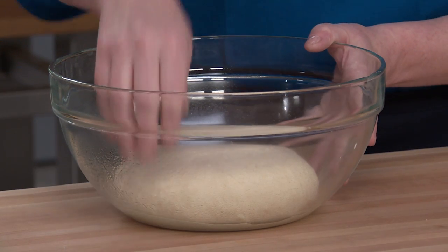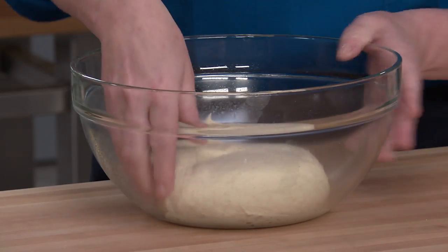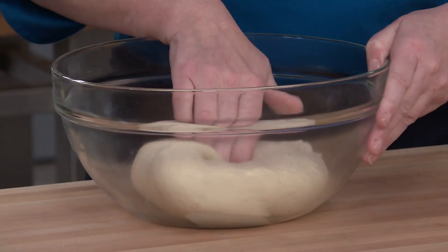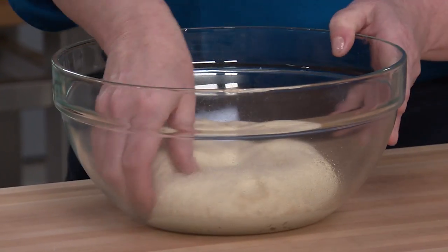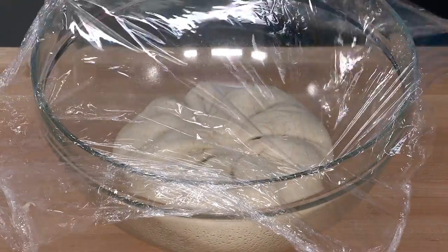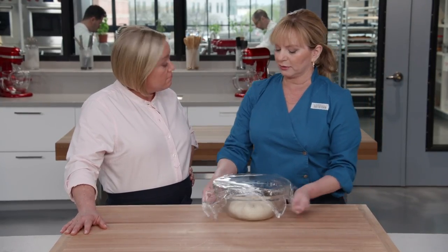To fold the dough, take a little corner and push it towards the middle, then rotate the bowl 45 degrees and repeat — going around a total of eight times. Cover with plastic and let rest for 30 minutes. We'll repeat this cycle three more times. After the last fold, the dough goes into the fridge for at least 16 hours and up to 48 hours.